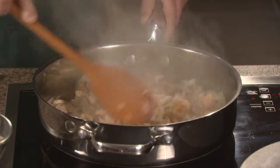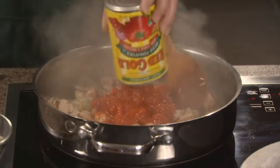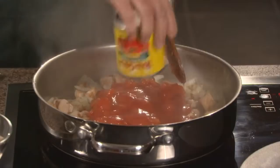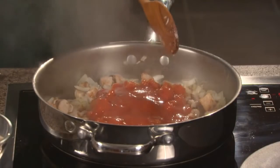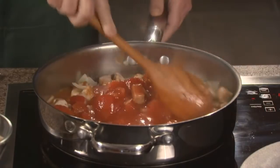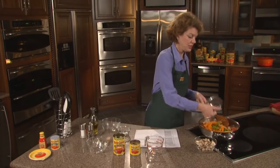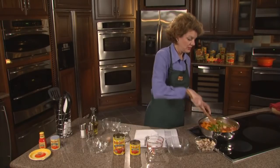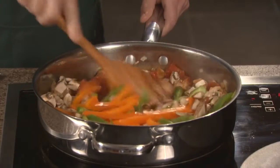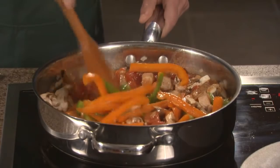Now that our pork is browned, we're going to add the rest of our ingredients. Our Italian diced tomatoes. Our tomato sauce, which has extra oregano and basil in it as well. A little bit of white wine — stir that around a little bit. Next up, we're going to add in our bell peppers. We have red and green bell peppers; we could use either one, just one or the other, but we like all the color in this dish. A dish that looks appetizing is even more inviting.